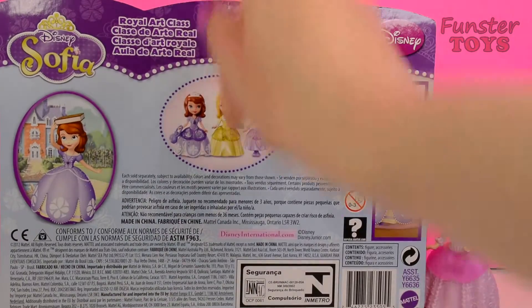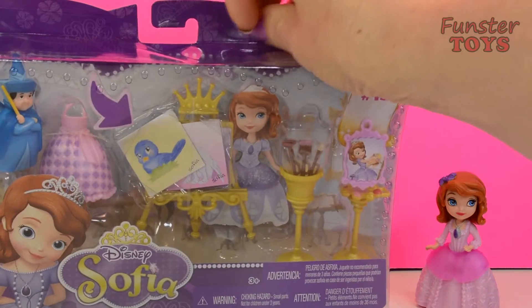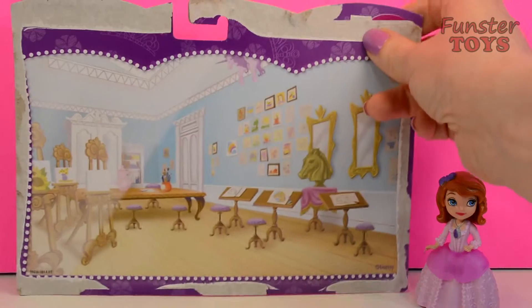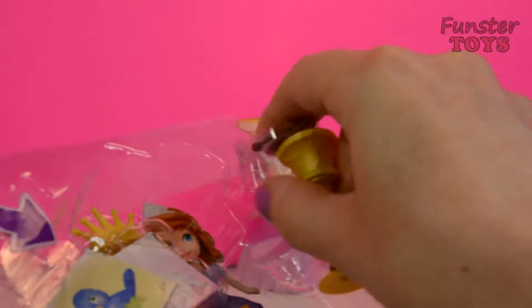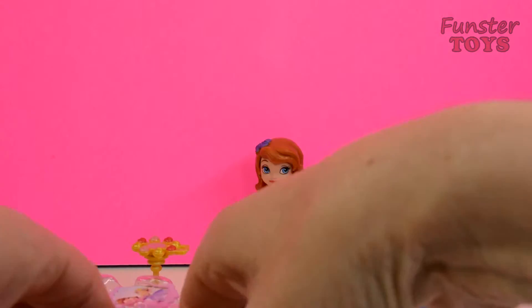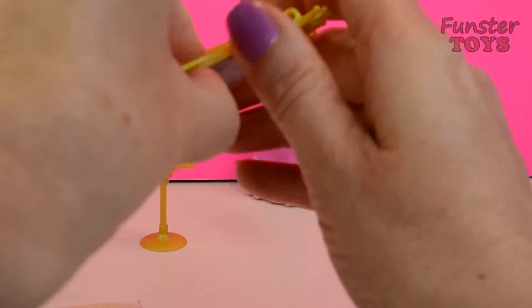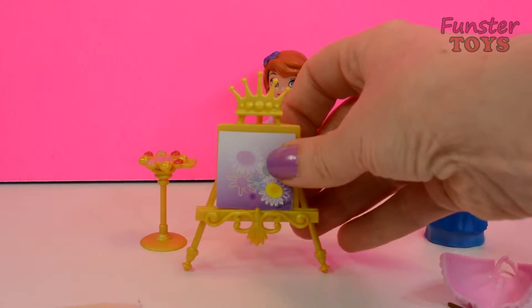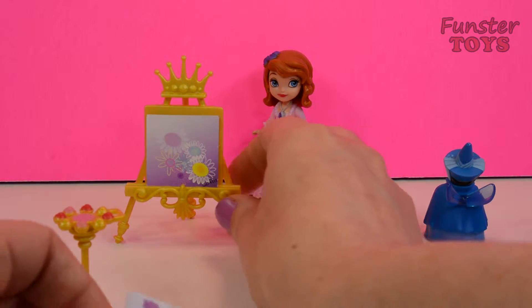Look at all of that. So this is the Royal Art Class. Let's open it. And there is the Art Class. So in the Royal Art Class Set, we have a beautiful art class and a beautiful, beautiful golden easel.